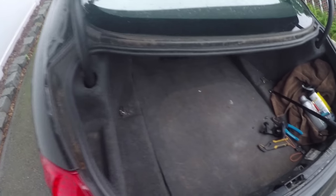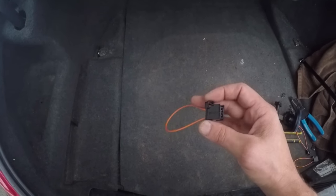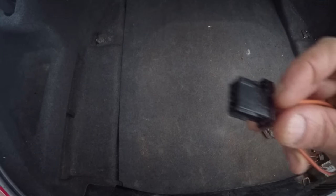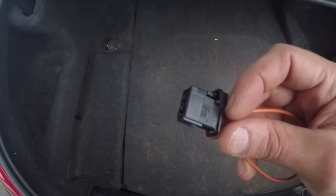When you buy one of these MOST adapters, it's going to look something like this. The first mistake I made was buying a male version. The male version, as you can see, is meant to go into a socket — that's wrong. Get the female version, and I'll link to that in the description.